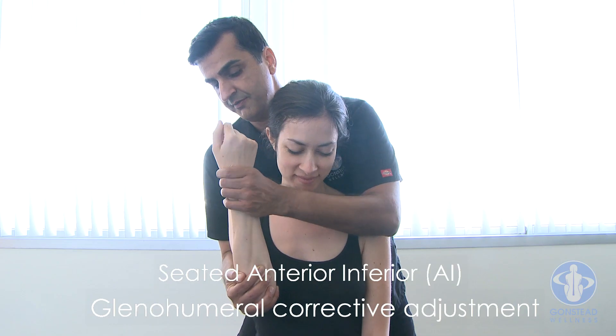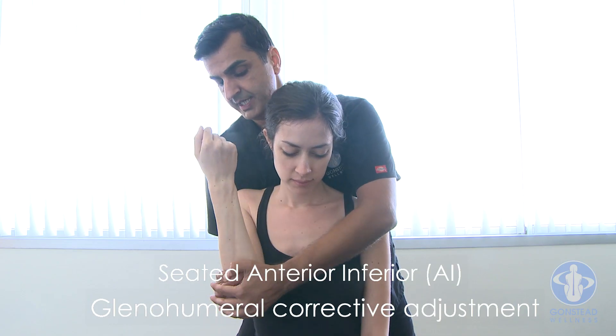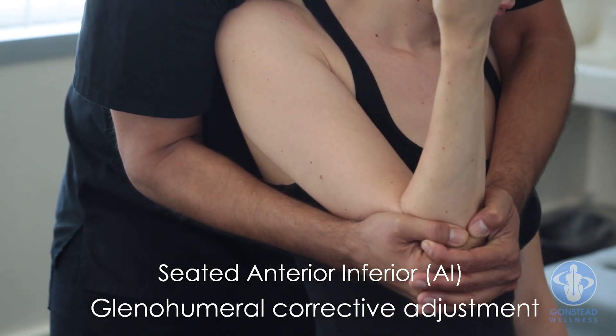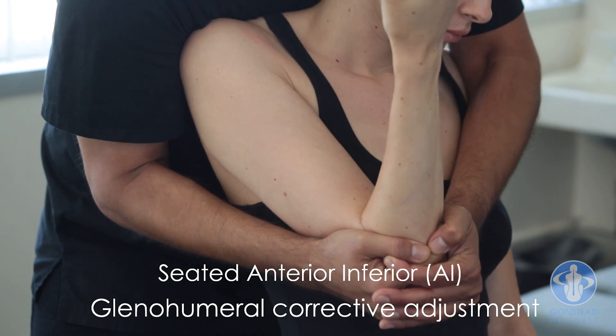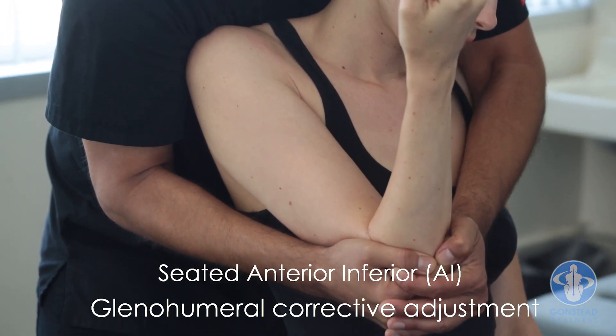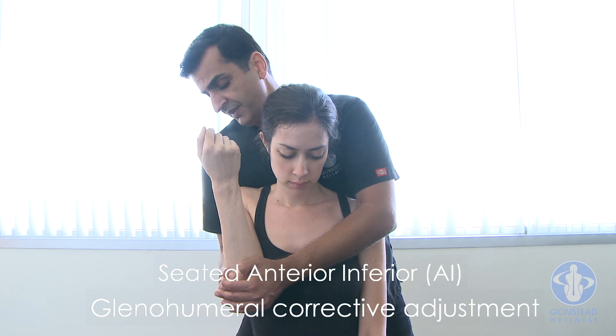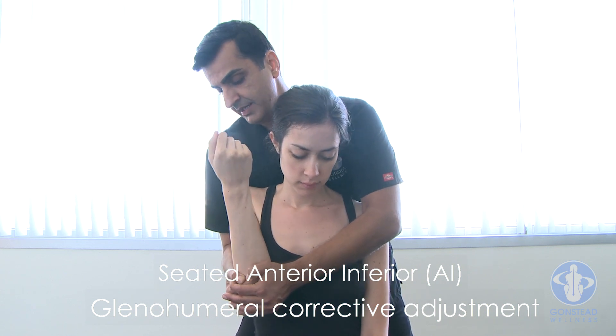The wrist is fully supinated. Maintaining that tension, get it to a point of resistance. At that point, it's a pull move — straight anterior to posterior and inferior to superior, depending on whether the A is the major or the I is the major component.